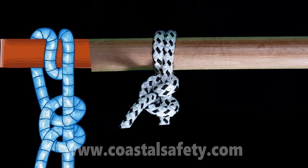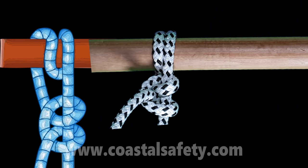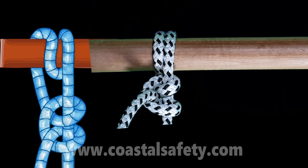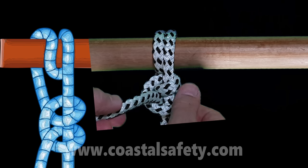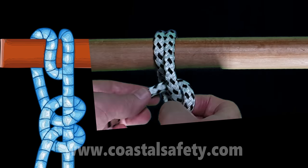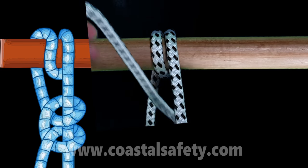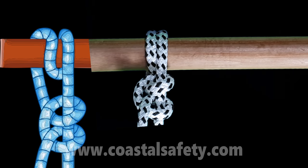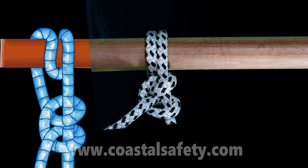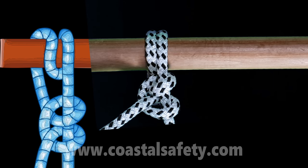The correct name is the round turn and two half hitches — I call it the two and two. This is a very secure hitch, and what's really good is that even if this part of the rope is under tension, I can adjust it very easily, make my adjustment, and then finish off with my two locking tucks. So there we have a round turn and two half hitches, or the two and two.